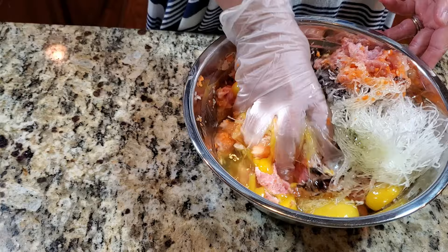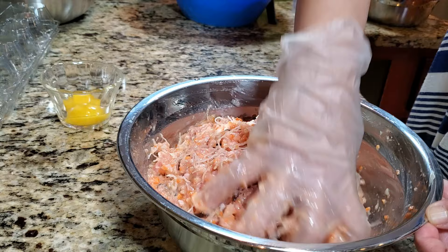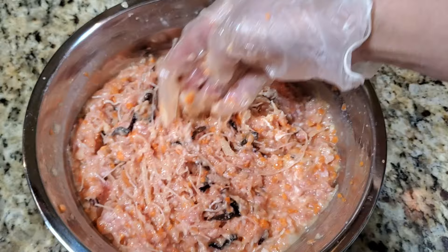I want it to be a little thick, so you can add more meat if you want — you can add tofu, you can add anything you want. This is very basic. It's a little slushy like this when raw, but when the meat is cooked and baked it should be all tight and not too hard. Don't overwork the meat.